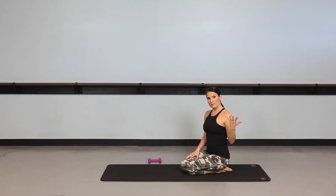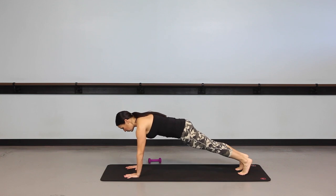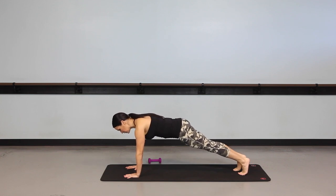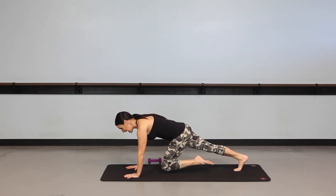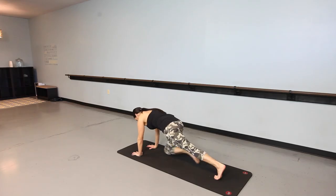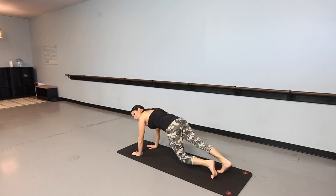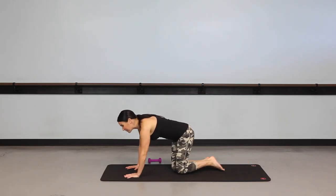And then the last move, the fifth move, is mountain climbers. Bring the hands under the shoulders, tuck your toes under. Your body's in one plank position — don't tuck your hips under, keep your spine neutral. Draw that front knee in and start moving through the mountain climber. Really controlled. You can speed it up, or modify by just bringing the knees toward the mat. Try for a minute.